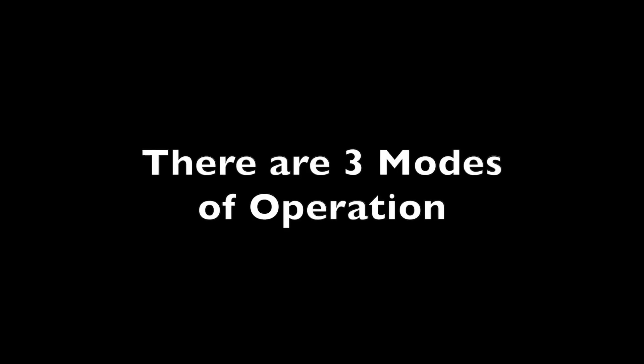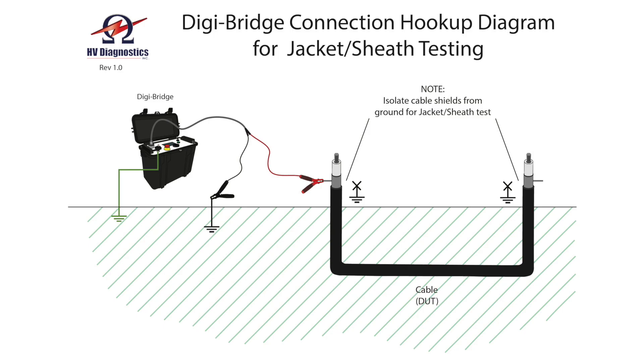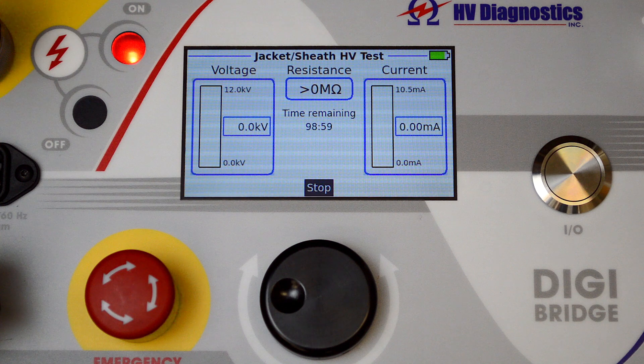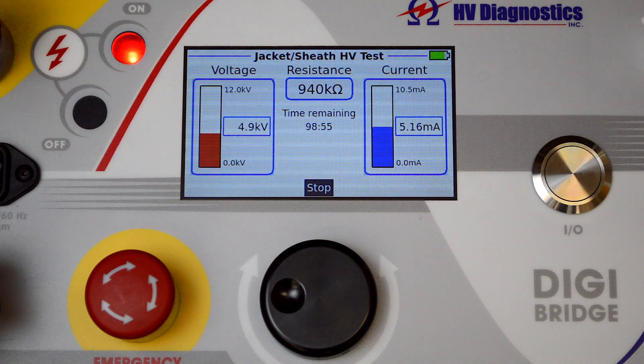There are three modes of operation. The first mode is the cable sheath or jacket test. This test is used for cables that are direct buried or cables that have an outer conductive jacket. The test is very effective and is a pass/fail test of the integrity of the jacket. The DigiBridge also has over 10 milliamps of current capability all the way up to 12 kV of applied voltage, suitable for testing even very long lengths of cable runs.